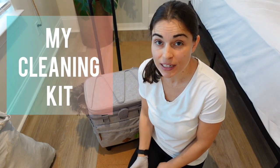Hi, I'm Tatiana and welcome to 10 Minute Tasks. In today's video, I'm going to show you my cleaning kit.